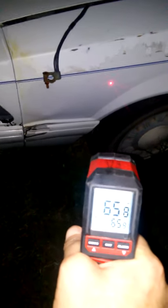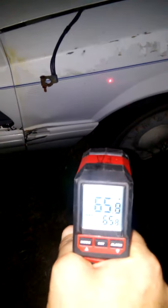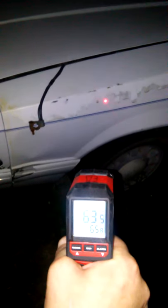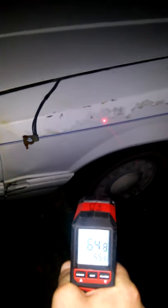It's now reading 65 degrees. Now I'm moving the laser to where the moonlight is shining, and it rapidly drops. Moving it back down — it jumps back up. 65 degrees, and back on the hood where the moon is shining — it's almost a 10 degree change.